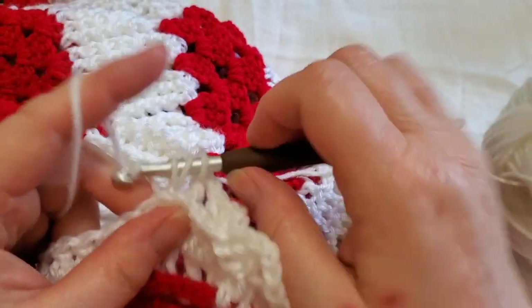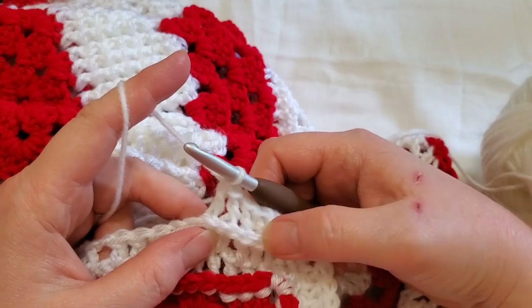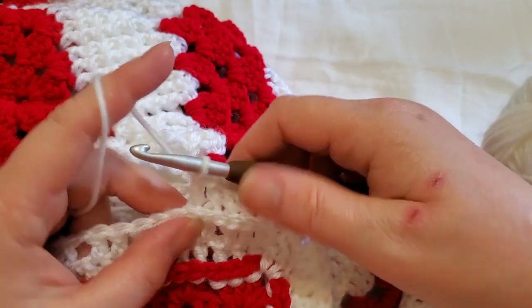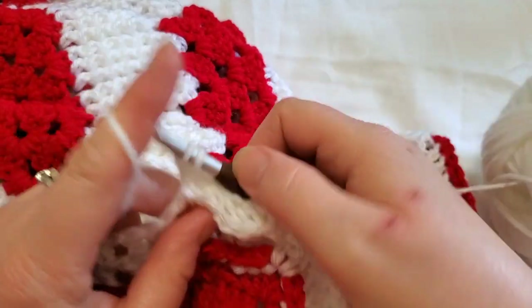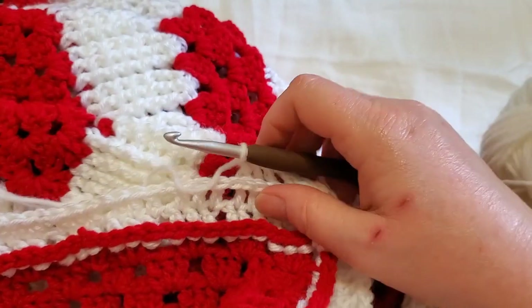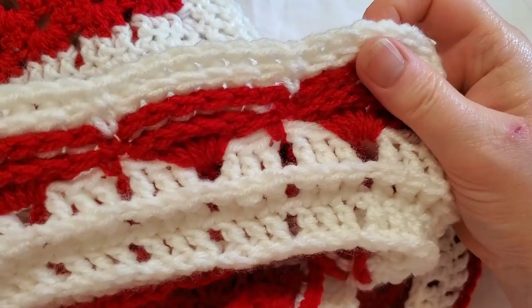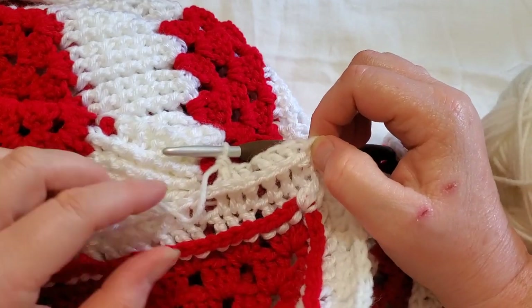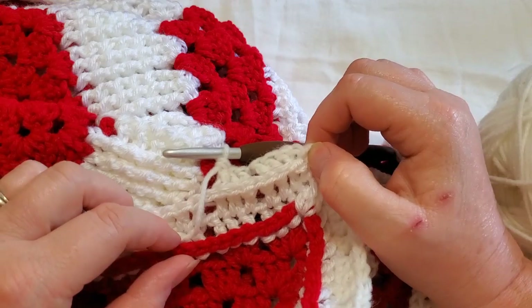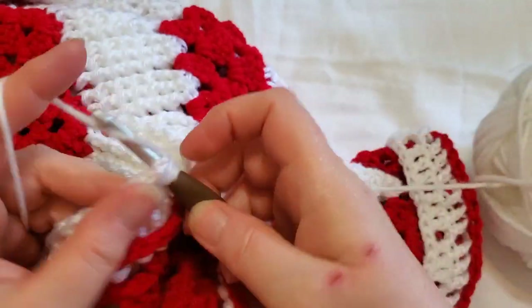Chain one over any chain ones, and then back to back post double crochet. Round 27 and Round 29 are going to be the same way. Round 28 is just going to be double crochet — a repeat of Round 26. That will finish up our last white rounds, and then we're going into the border after that. I'll meet you back at the end of Round 29.